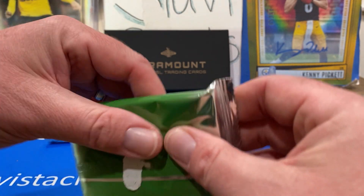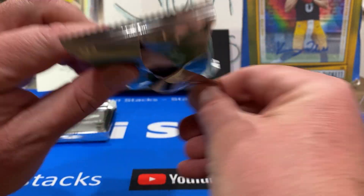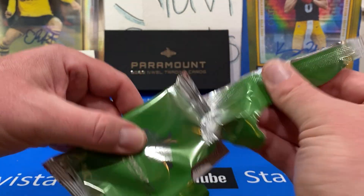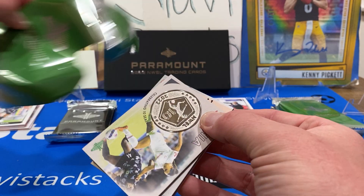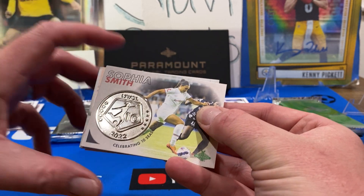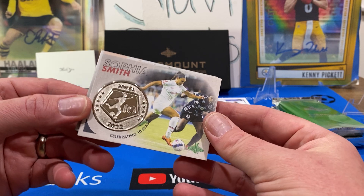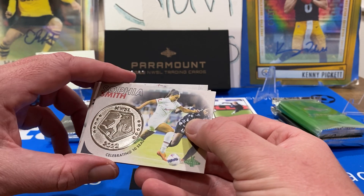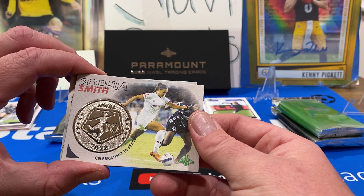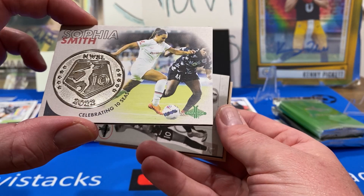There's a coin card in every box — it's like an anniversary coin card. I think there's one in every box. This one's kind of heavy. There it is — Sophia Smith! That's what we're looking for. And then we also have Mallory Pugh, who is now Mallory Swanson. Yes — she got married to Dansby Swanson, the shortstop for the Braves. So this is the coin card — ten-year celebration and it's got a coin in it. I'm glad we got Sophia Smith.